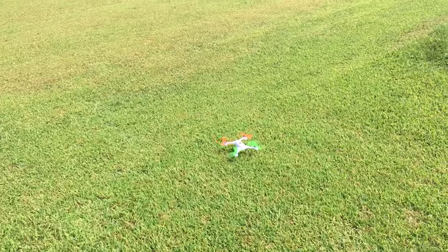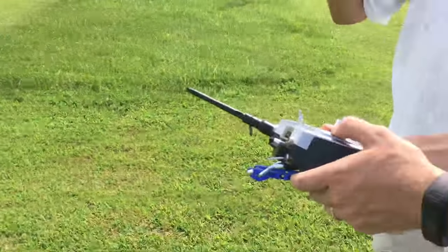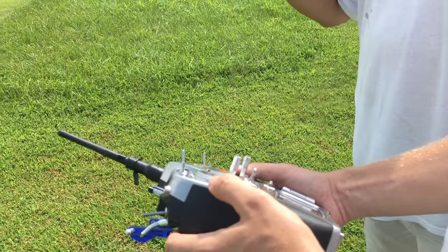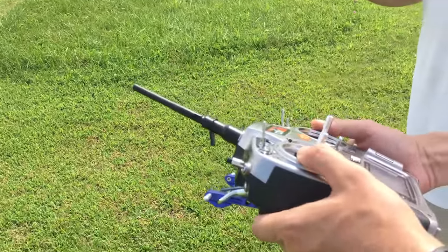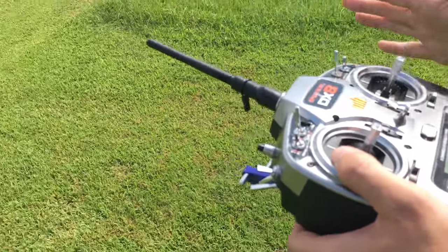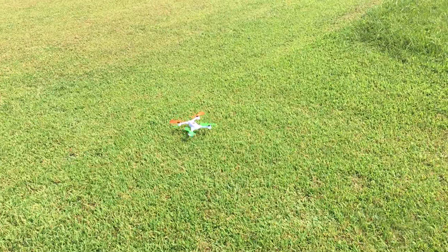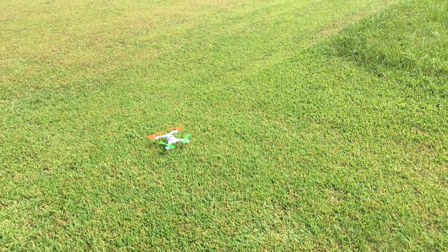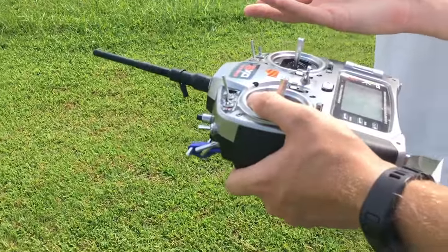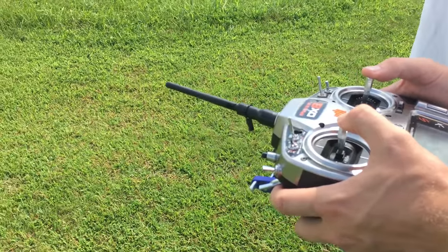That is a 3D stability mode. It's not going to let it go completely sideways — it'll let it flip over and still have self-leveling. Wow, let's go! It's 3D — that's kind of confusing. Semi-3D. It will, so here we go, we're in that mode.